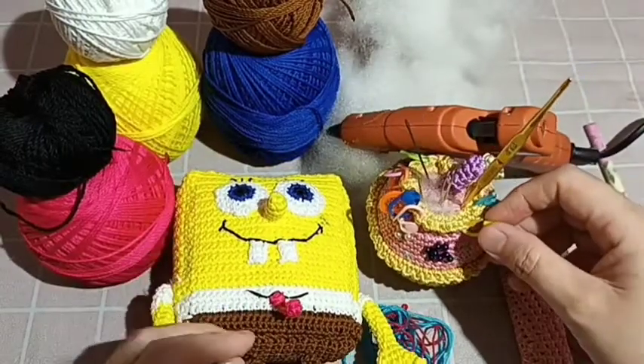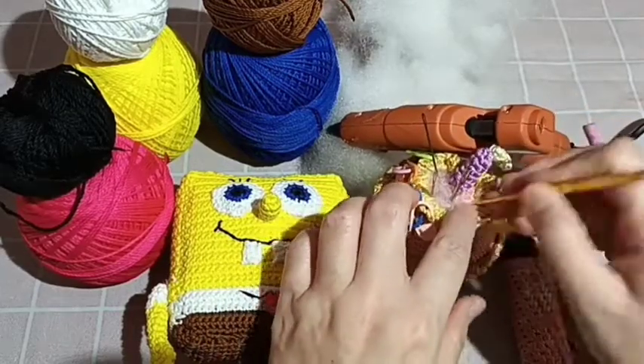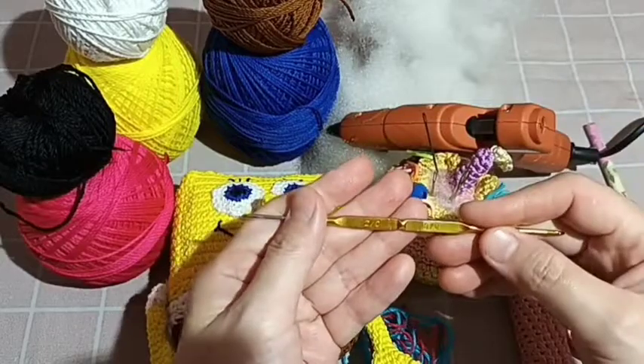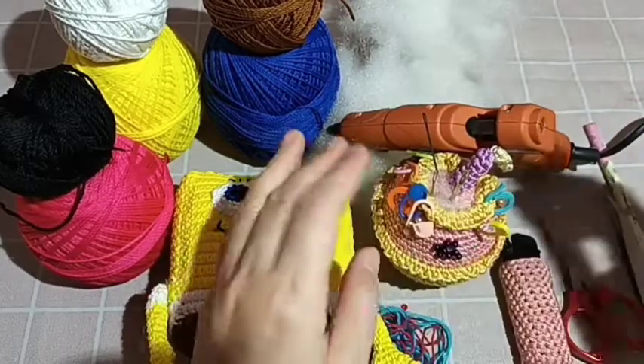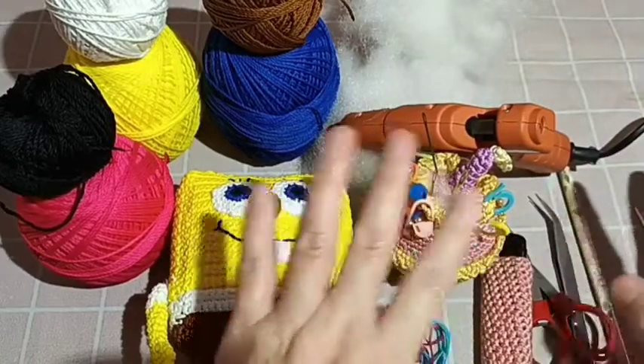Kita boleh menggunakan marker, jarum-jarum lainnya, serta jarum merajut 2 strip nol — jadi hasilnya tidak begitu besar. Serta dacron dan bahan-bahan lainnya teman-teman bisa lihat di sini.